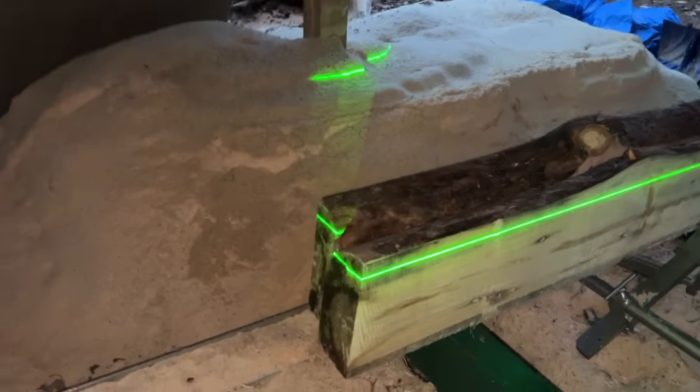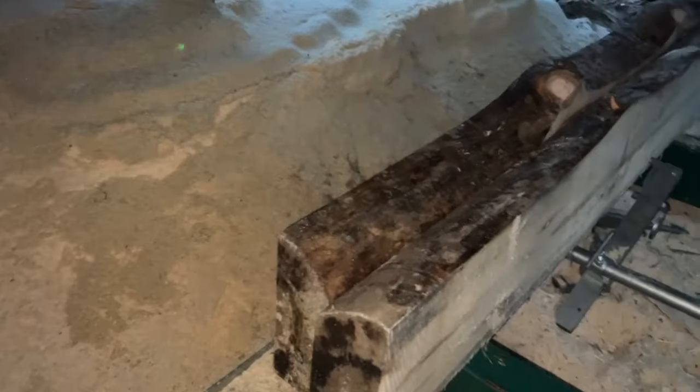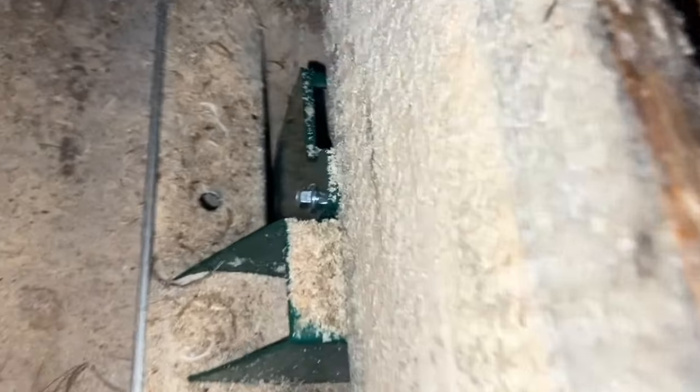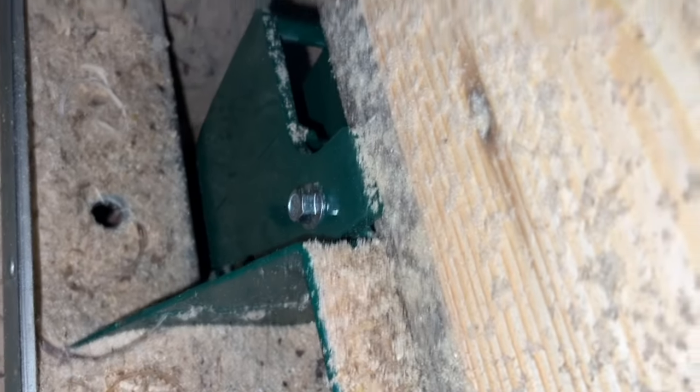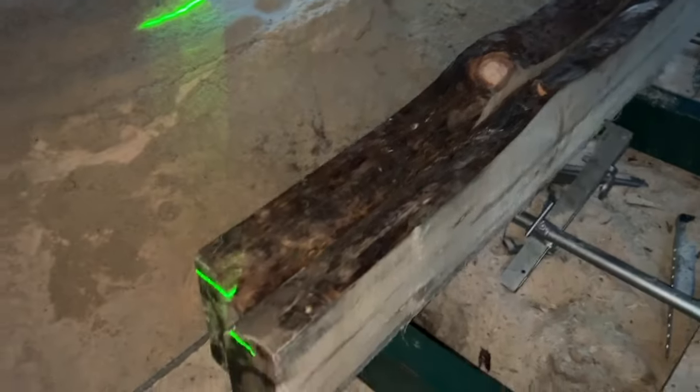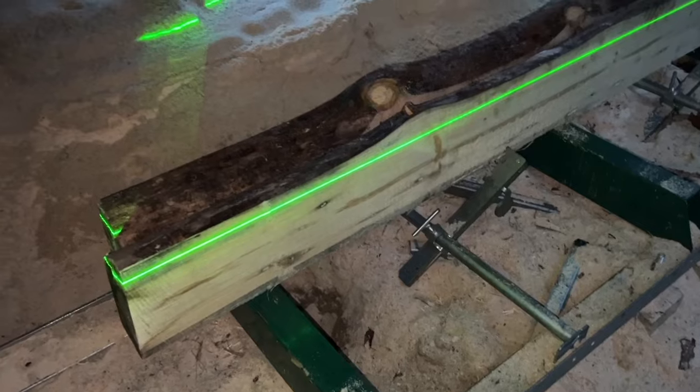I've cut two four-inch slabs here. I've got the laser set up to make my first cut, using just the nubs to support the bottoms on both sides. So far this has worked out really well. I'm gonna make my cuts and then give you some final thoughts.